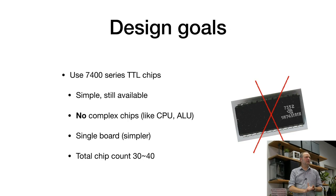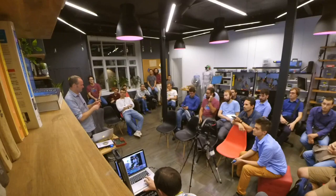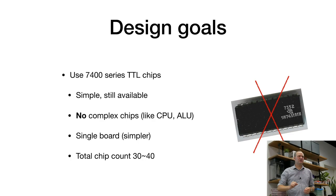We are using 7400 series TTL logic — because they are very simple chips, but also because you can still buy them. They're quite old, but you can still get them, including the old through-hole versions. They are still being produced. We did not want any complex chips with a lot of stuff in there — so no CPU, but also no ALU, the arithmetic logic unit, which can do calculations and is quite a big chip. We want to build this from smaller components.